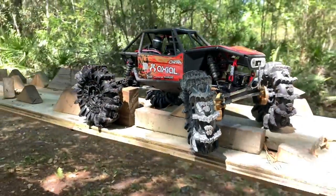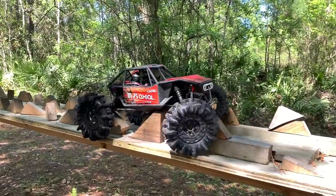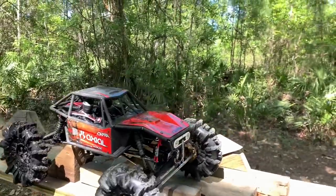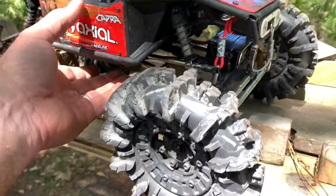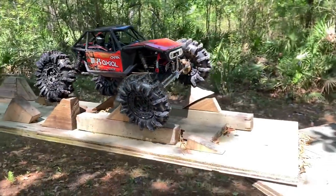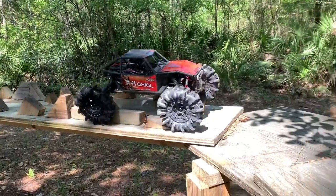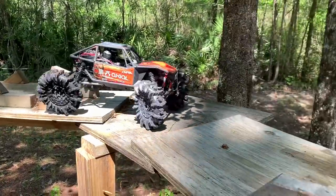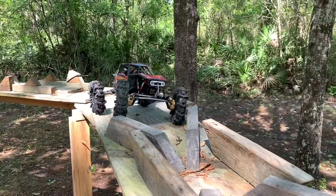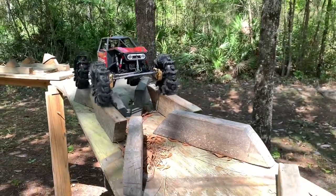I'm kind of in a pickle here. I am off the course and it would fall if I'd kept that up, so I don't want to break an axle housing — we all know how these things love to break housings. At least mine does. I might be up to nine or ten housings broken now.